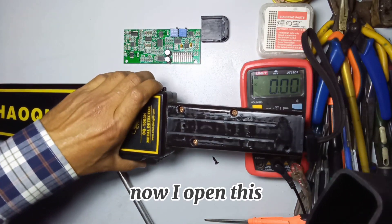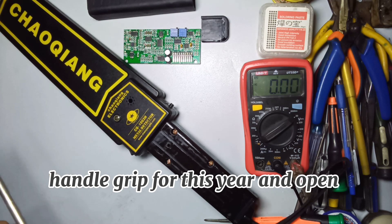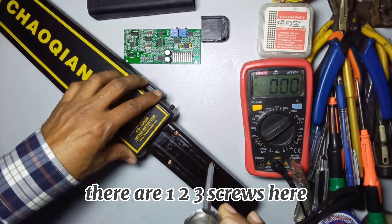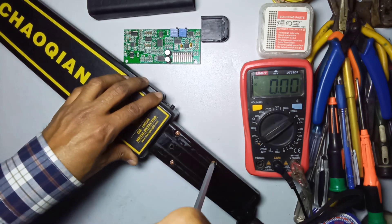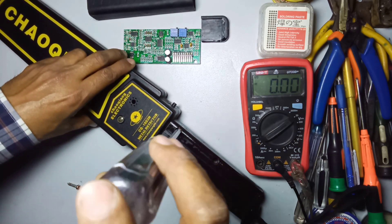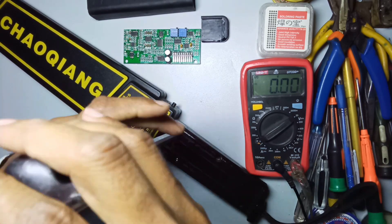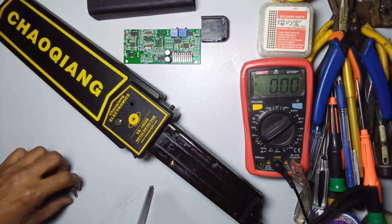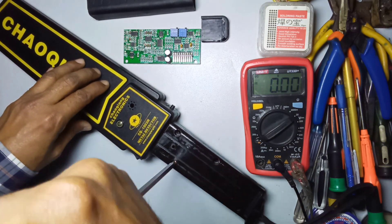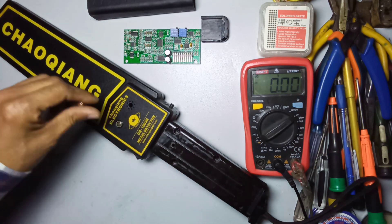Now I open this. Remove the handle grip cover and open these screws first. There are three screws here - open all three screws. Now I am opening the second one, now opening the third one.